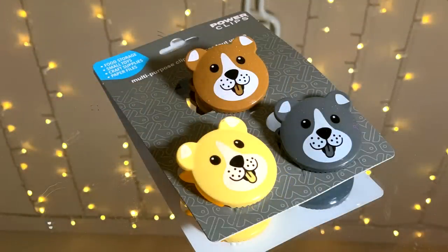Speaking of useful but really, really cute — Dollar Tree recently started selling these adorable little dog clip chip bag clips, which I thought were really, really cute. It seems like every single time I open a bag of chips in my house, I never had these around, so I finally just got tired of it and was like, screw it, I'm buying more. Absolutely adorable.